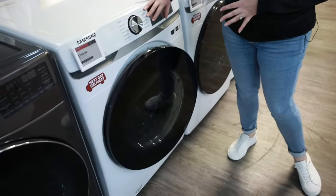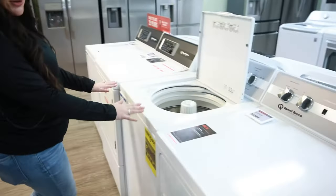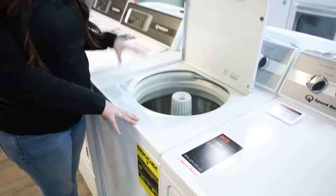Hey everybody, this is Erin from Don's Appliances and today we're going to be talking about the differences between a front load washer and a top load washer. Since we're already right here, we're going to start with the top load.